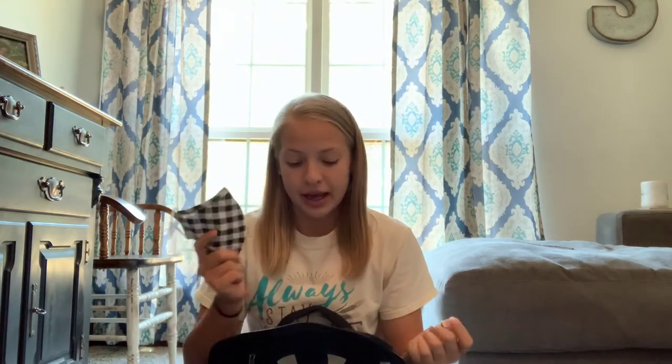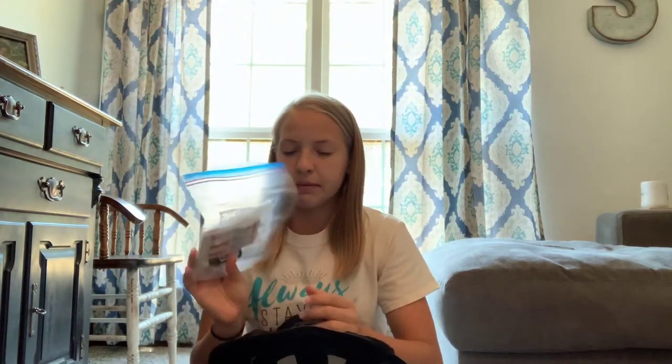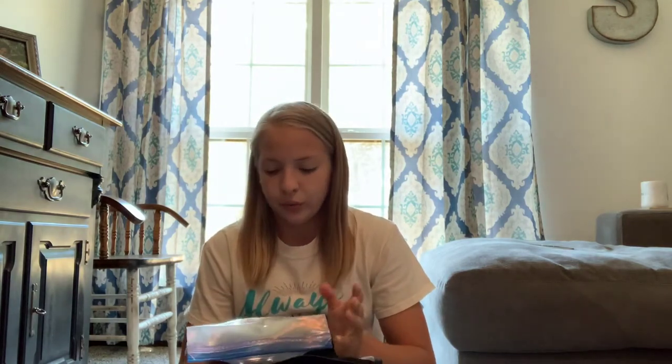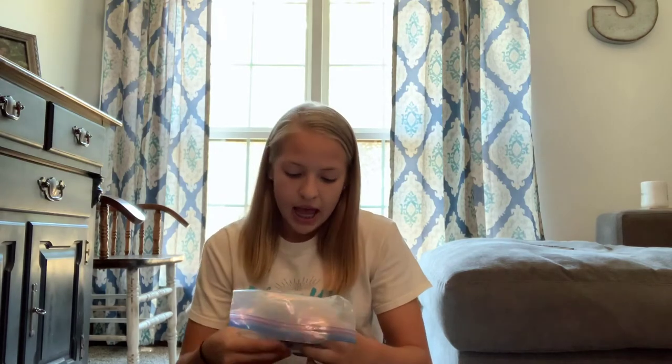We're just going to jump right into this and I'm going to show you what's in my cross-country bag. In this first pocket I have a mask and this is like a med bag that I carry around. It has some band-aids specifically for blisters — the waterproof ones — and then some ibuprofen, some Aleve, some Tums if you have any acid reflux, and some liquid bandage to put over your blisters. You cannot bring enough socks to cross-country meets — bring at least three pairs.